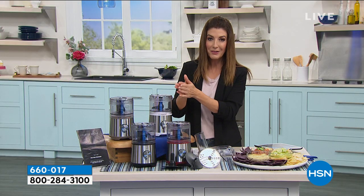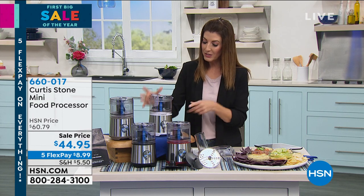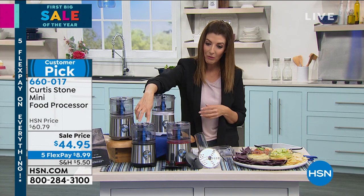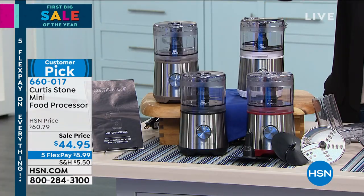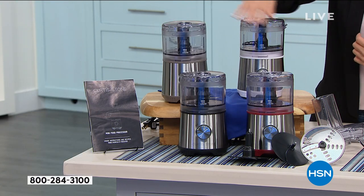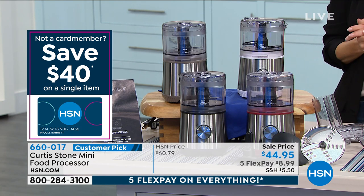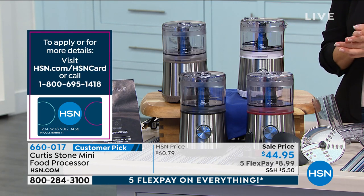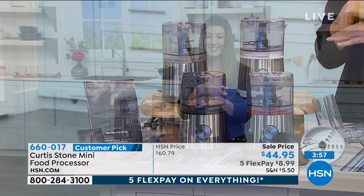We rarely offer a 40% coupon — maybe once or twice a year — so it's a big deal. The HSN credit card has no annual fee and makes shopping here a whole lot easier. With it, you could get this mini food processor for five dollars. For color stock updates: if you want the white, we have fewer than 300. Black, we have 350 remaining. The stone gray is also available. Red has the most quantity remaining as our most popular color, so jump on in.